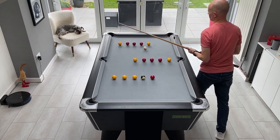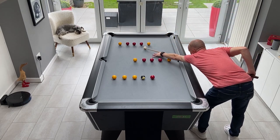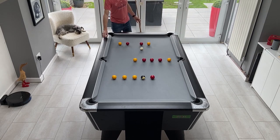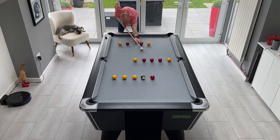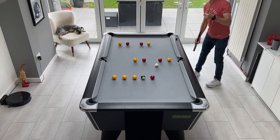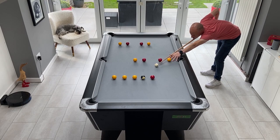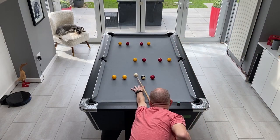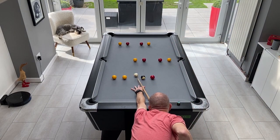This is a practice drill called Top Middle Bottom. As the name suggests, you need to pot a ball from the top row, then from the middle row, and then from the bottom row. After that, you go back to the top row and repeat in the same order.